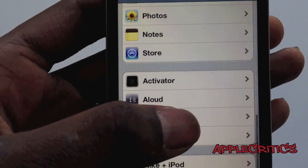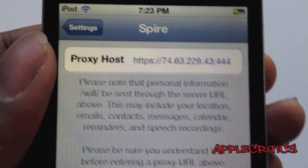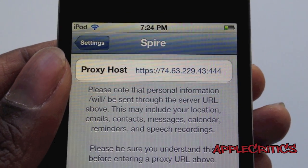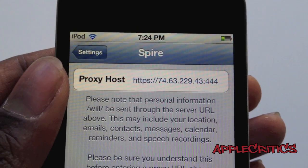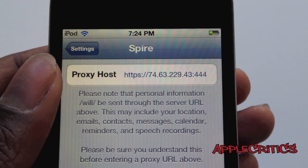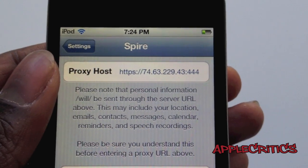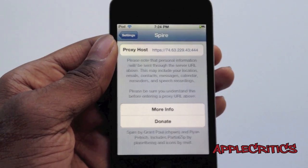Then click on Spire and enter the following proxy host: HTTPS://74.63.229.43:444. You're going to have to type that in exactly or this will not work.